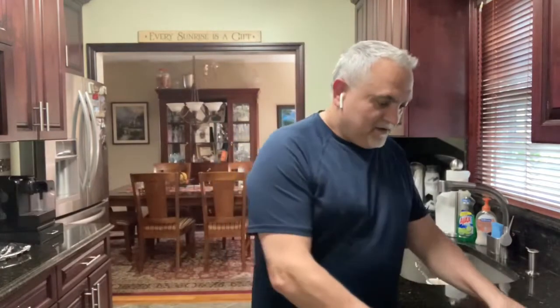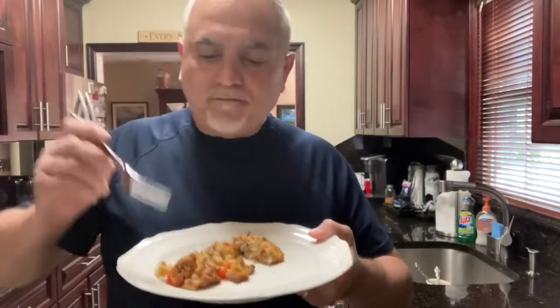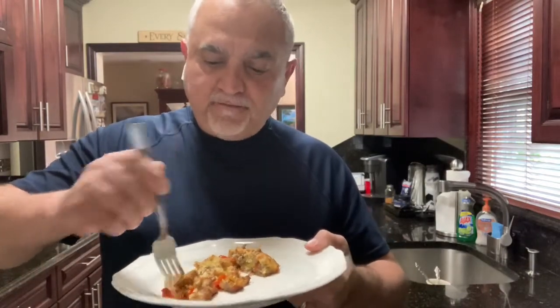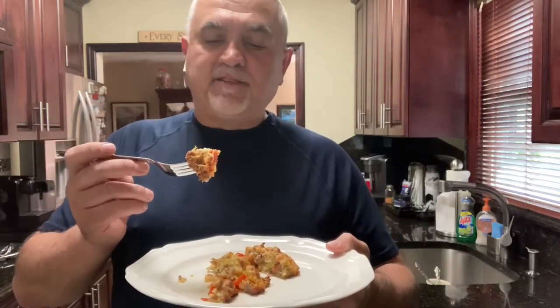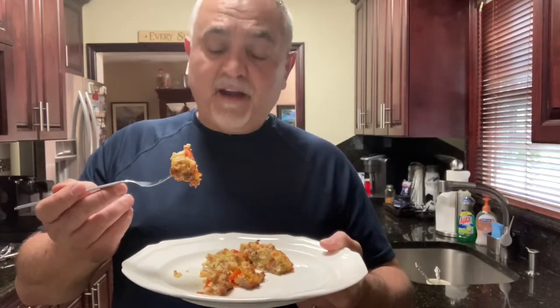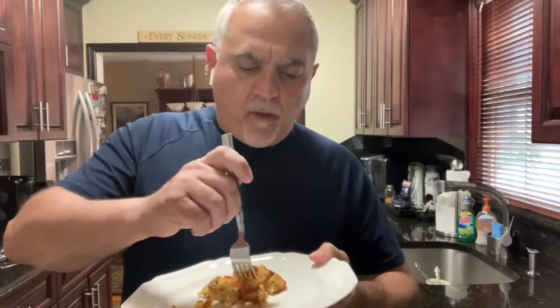Hey everybody — time to try this beautiful thing. Let me slice it up. What I did is cut up the one I made without the eggplant shell, because the eggplant one I'm going to save for dinner. I just want to try it and see how good it is. Mm — I tell you, sometimes I surprise myself. This is a mix of sausage patty, eggs, breadcrumb, cheese, tomato, little pieces of zucchini, and little pieces of eggplant. Very delicious. This is my lunch.